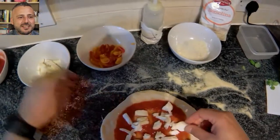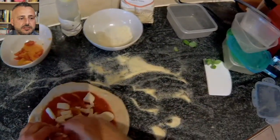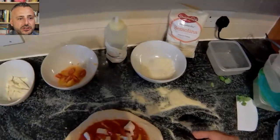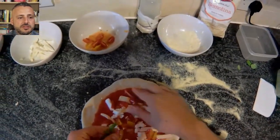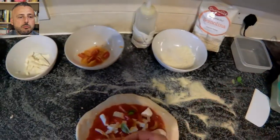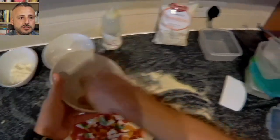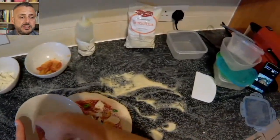Let's add some tomato. I'm alternating yellow and red tomatoes. This is called datterino, which is a sort of cherry tomatoes. Let's add some basil leaves. And then some parmesan and pecorino romano cheese all together, which is my favorite to be honest — it gives a good smell and a good taste.